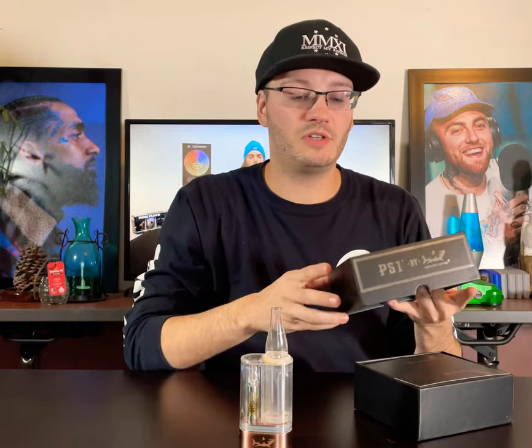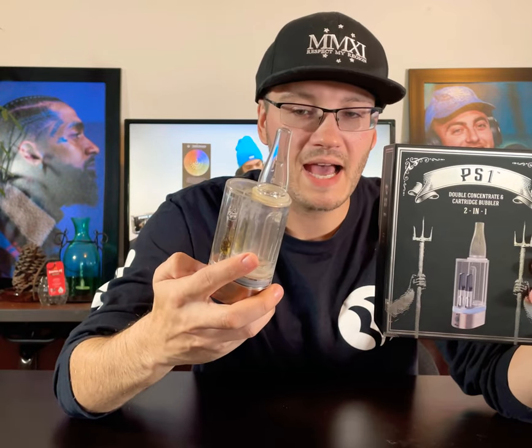If you guys have any questions, be sure to drop a comment below, like, follow, and subscribe to Respect My Region on Instagram at respectmyregion.us, YouTube here, at Respect My Region on Twitter, and anywhere else on social media that you can find us. Please give us any feedback, and I will see y'all on the next review. This is JP coming at you live with the PS1 2-in-1 Vape Bubbler Dab Bubbler — it's awesome, one last one. 95 out of 100, final score. I love you guys, I'll see y'all in the next review. Peace!